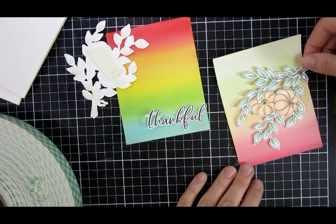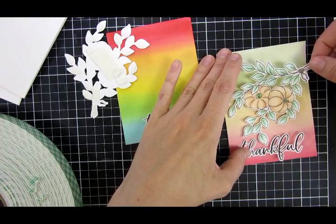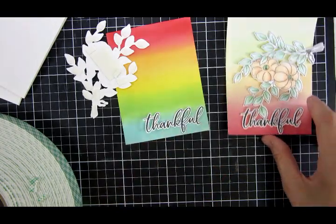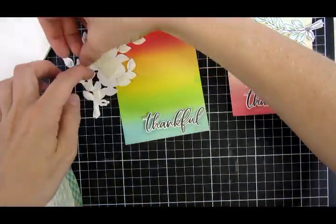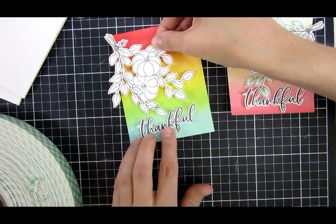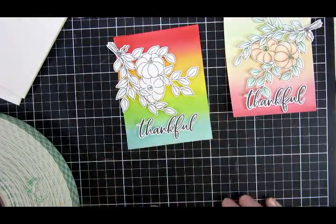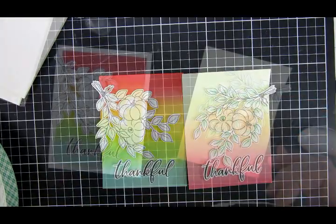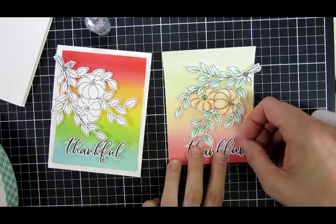One of the clusters I didn't color at all, so you can easily mass-produce this — take a big piece of paper, watercolor it in a rainbow, then cut it out into many cards at once and just use the uncolored clusters. I think that would be fabulous! I raised everything up with some foam, which creates a nice dimension, and the 'Thankful' I laid flat, so you get that nice play of dimension.